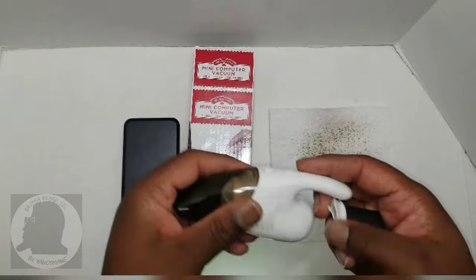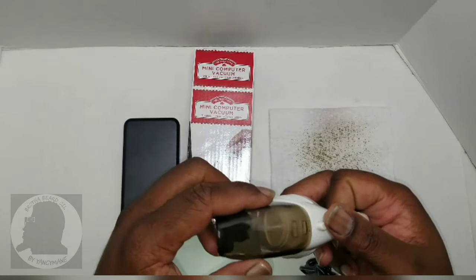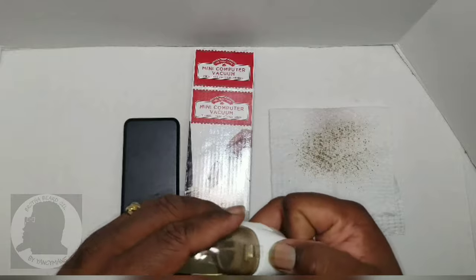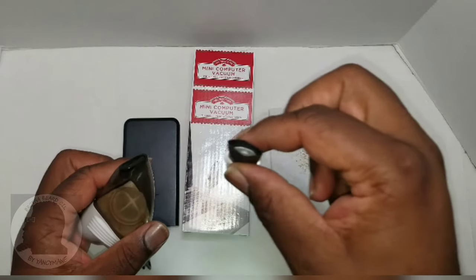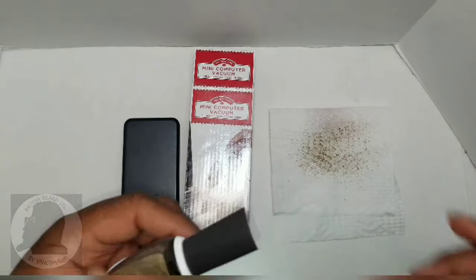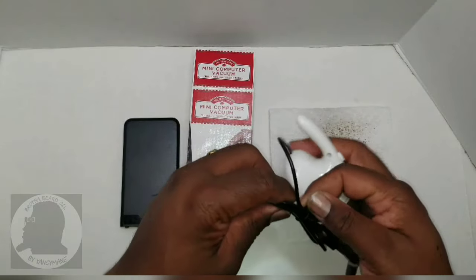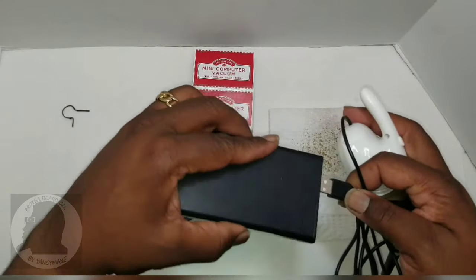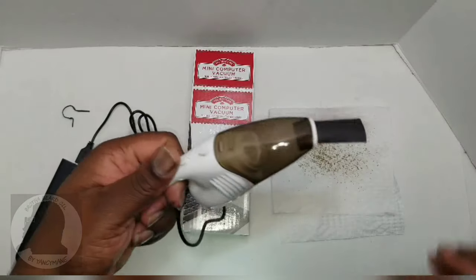Pretty straightforward — there are two buttons on it. One button releases the top little filter on top, and you snap it back on. Pretty straightforward. There's just a little attachment for hard-to-reach places — it fits right on the front like so. Okay, let's power it by USB. I got a portable charger here, gonna give it a try.